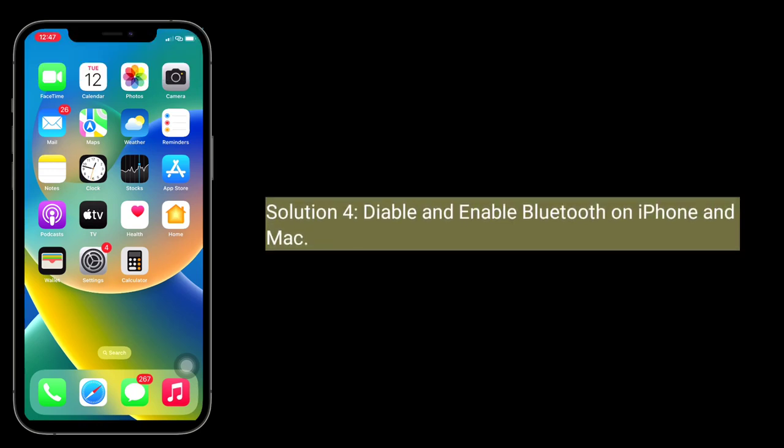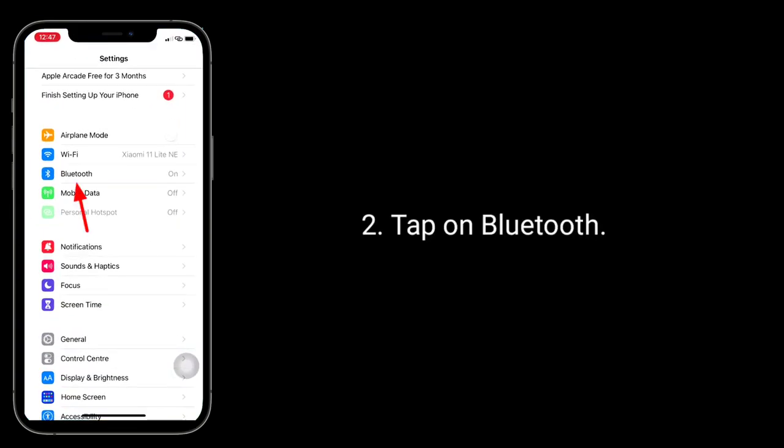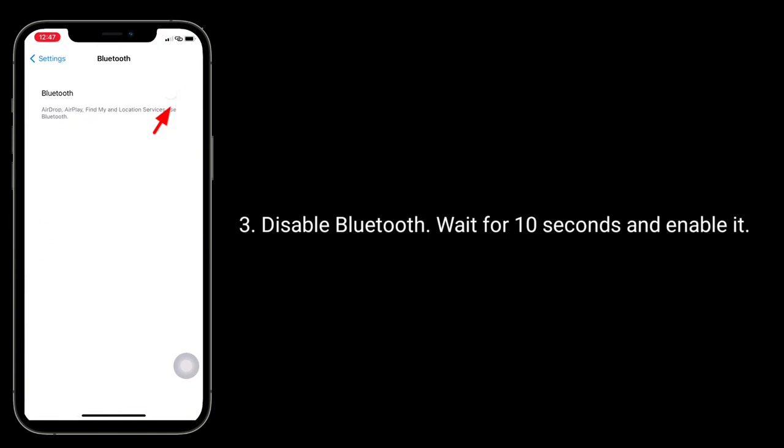Solution 4 is disable and enable Bluetooth on iPhone and Mac. To do this, launch the Settings app, tap on Bluetooth. Disable Bluetooth, wait for 10 seconds and enable it. Do the same on your Mac.